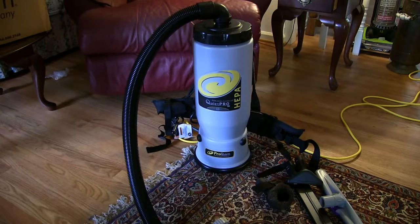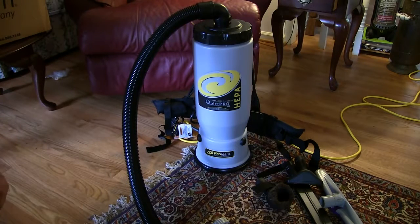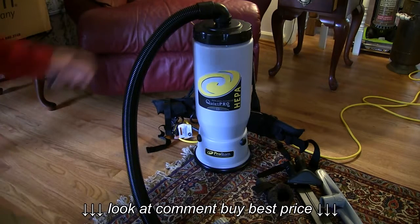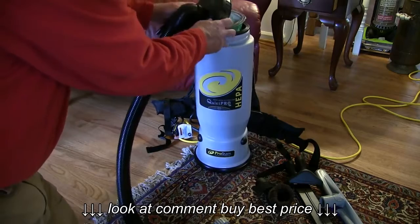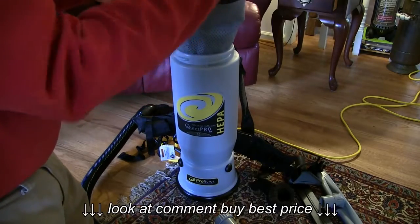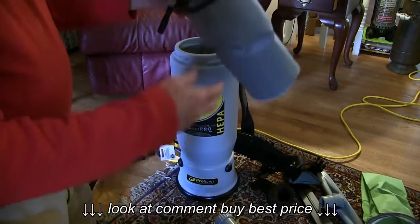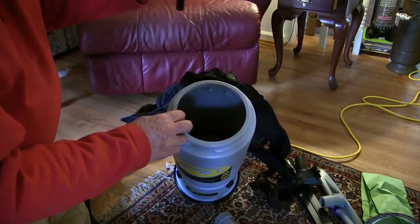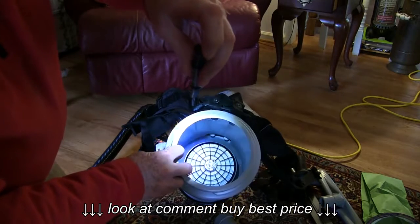Let's start with the filter system — it's quite amazing. It's got about three different levels of filtration. Here's the hose that just fits on top of the unit — you twist it and pull that off. It's got several different filters in it: a bag filter that goes inside of a cloth filter, and the bag filter has to be replaced.